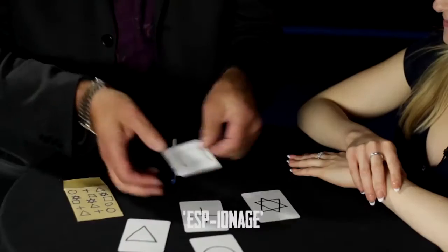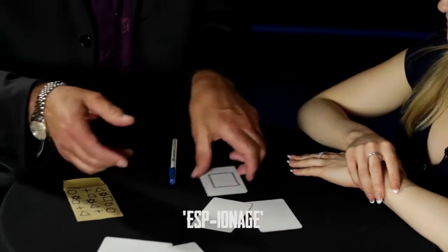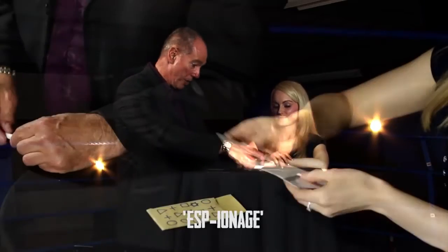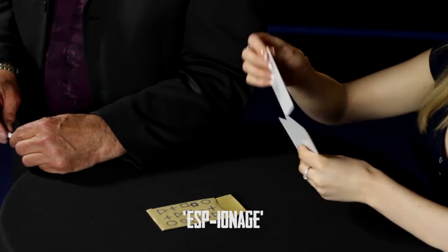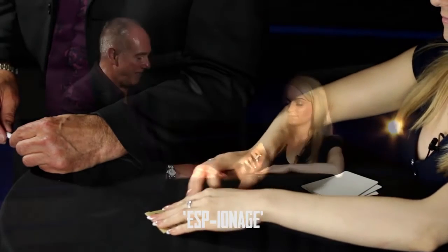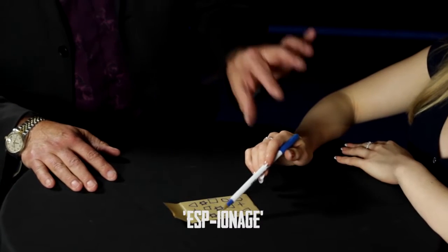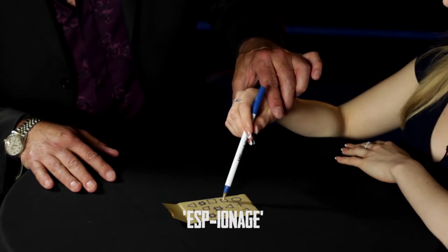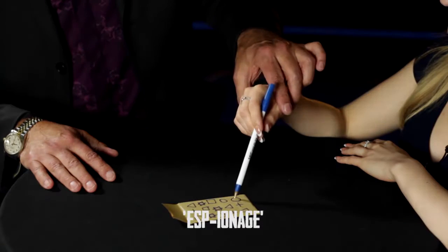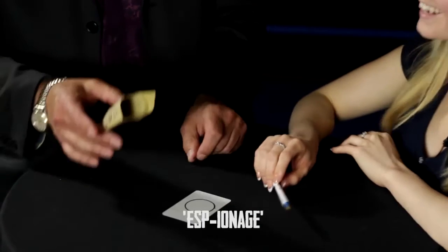Have a look. I've got a whole bunch of shapes here. These shapes, there's nothing on the backs of them — they're just plain backs, so there's no way I can know which ones. Mix them up. You have one? Can I just borrow your wrist a minute? Just relax your hand. You kind of tapped here twice, here and here. I'm going to say you chose the circle. Am I correct? It is indeed the circle.